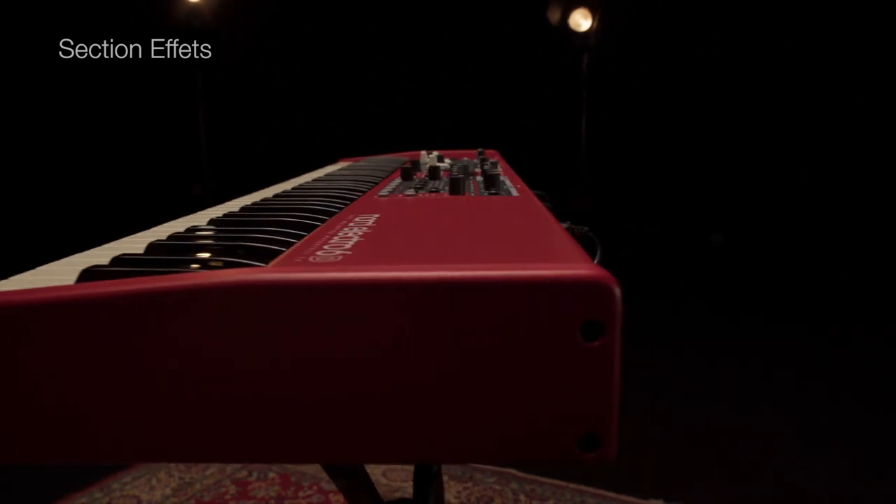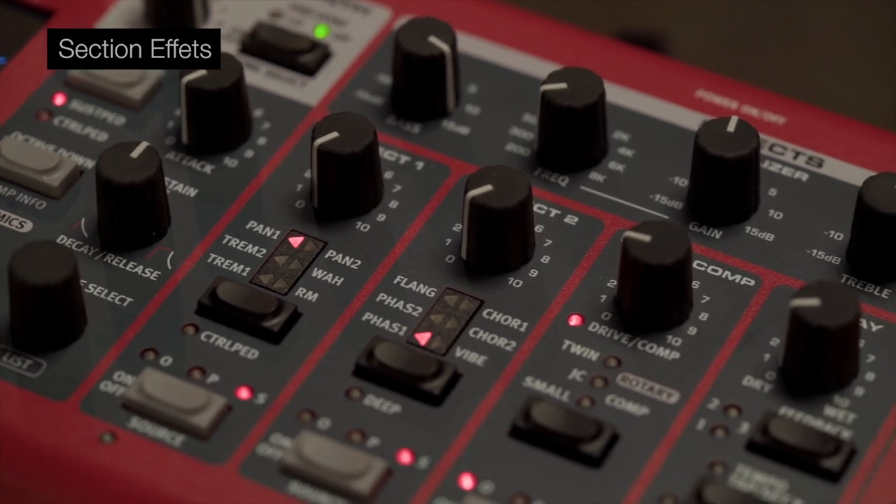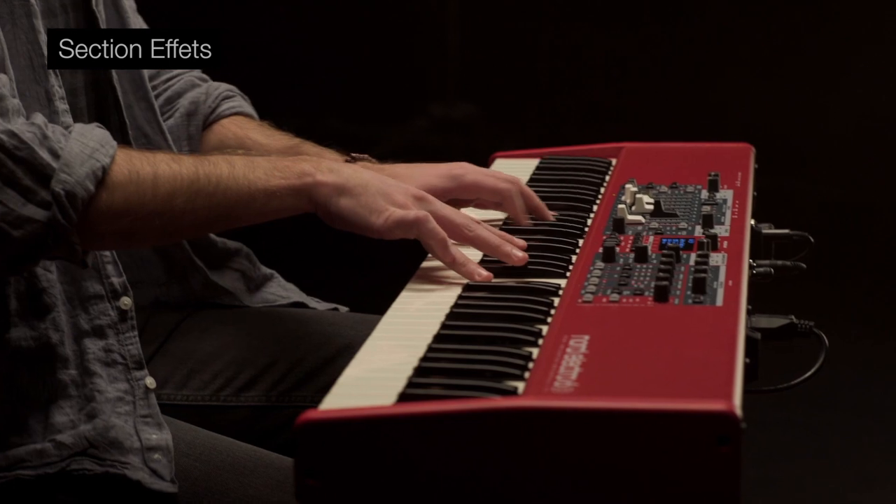La puissante section d'effets propose une large gamme d'effets de haute qualité modifiables instantanément, inspirés de pédales classiques. Tous les effets sont stéréo et peuvent être assignés librement aux sections Org, Piano ou Sample Synth.